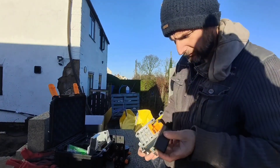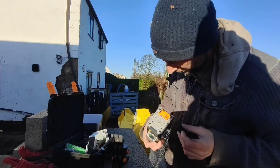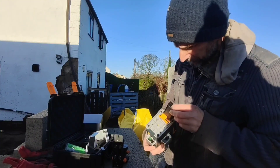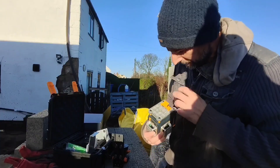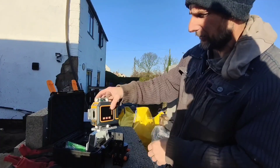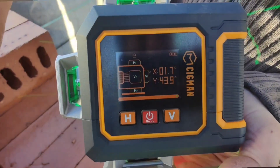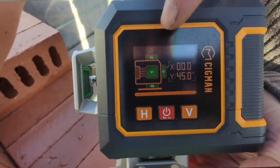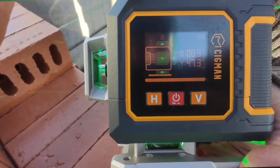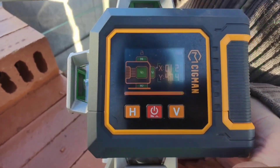I'll put a battery in it. I've only just opened it today so I'm opening the charge. Like that — it's got three dots down there. All right, it's on. It's got a display which tells you whether it's level. Because I've got it on an angle it's flashing, so it knows it's not level. When it stops flashing you know it's level.